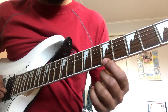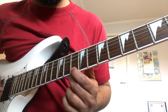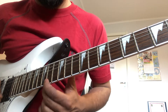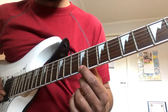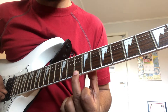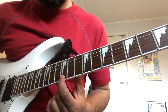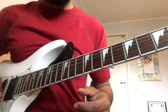Once again, 1st string, 7th fret — 7th, 9th, 10th to 12th, 12th to 14th, back to 12th fret, 7th, back to 9th, then 7th, 9th and 10th, ending at 10th fret with 3 strums. Then the same thing is played again.